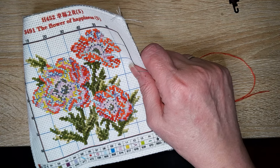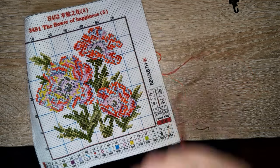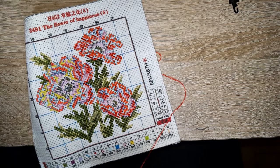Où est ma broderie cheval ? Vous l'avez vu — je l'ai ressortie. Cette semaine, j'ai brodé dessus.